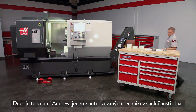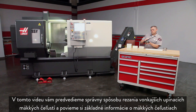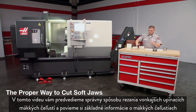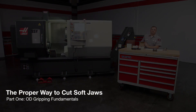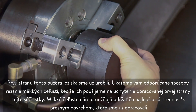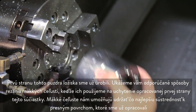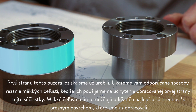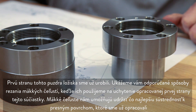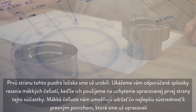Today we are joined by Andrew, one of our Haas certified technicians. In this video we will demonstrate the proper way to cut OD gripping soft jaws and cover soft jaw fundamentals. The first side of this bearing housing has been completed. We will show you our recommended soft jaw cutting methods as we make the jaws to hold the finished first side of this part. Soft jaws will allow us to maintain the best concentricity to the accurate surfaces we've already machined.